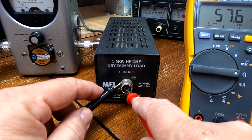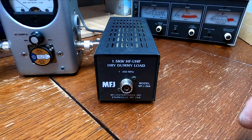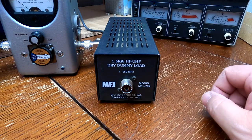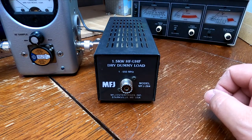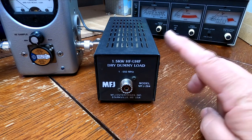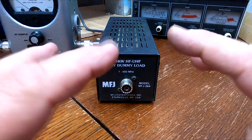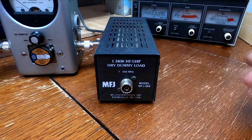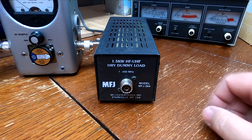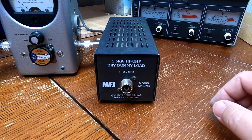We're sitting at 57.6 ohms — totally within tolerance. Back in 2005-2006, this dummy load went for about $79.95. I have to be honest, it's probably the best 80 bucks one could spend. Right now today these are going for $89.95, however because of the pandemic these are hard to get, as with a lot of electronics right now.